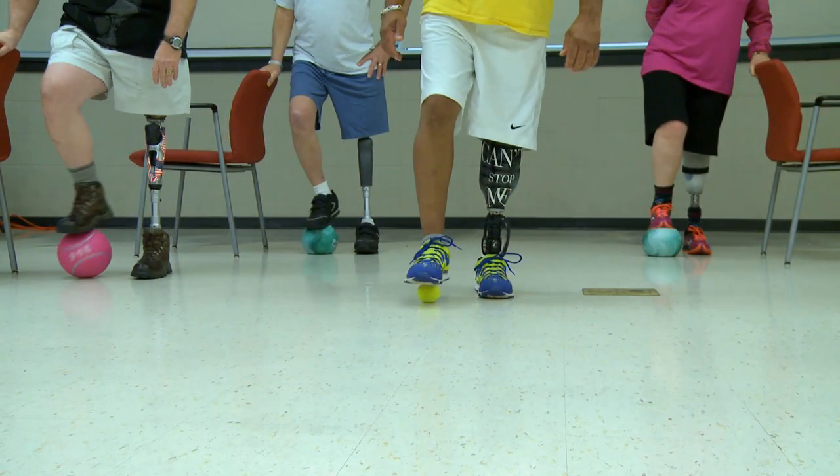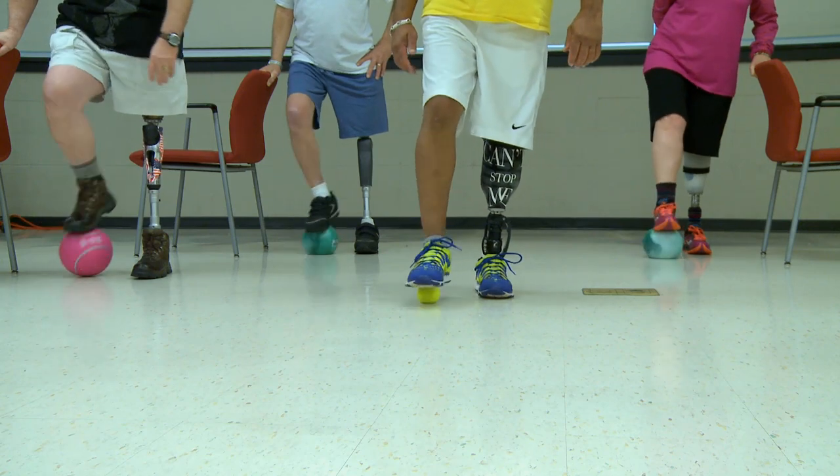I know it can be difficult to maintain a regular exercise program after physical therapy or rehabilitation, so here's a simple exercise you can do from home. The ball rolling exercise addresses two important aspects for using a prosthetic limb: proper standing posture and balance.